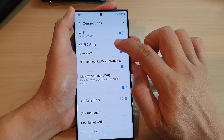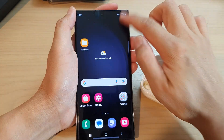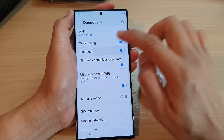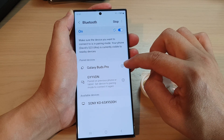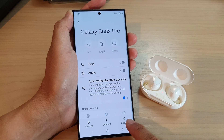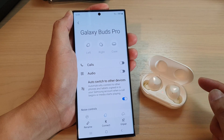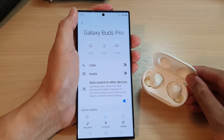Another thing that you can do is go into your Bluetooth. From the home screen, swipe down, tap on Settings, go into Connections, tap on Bluetooth and try to unpair the device and then pair it again. You can tap on the settings icon right next to the device and then tap on unpair or disconnect, tap on unpair. After that, you can try to pair up with your Bluetooth device again and see if that will fix the problem.